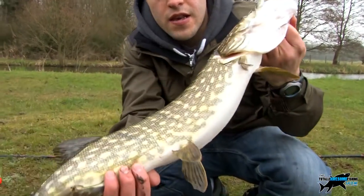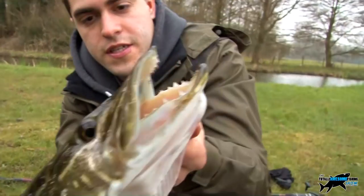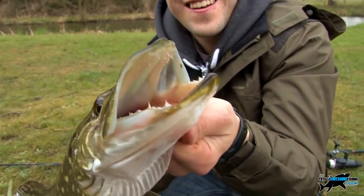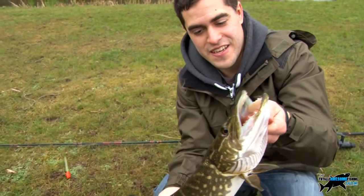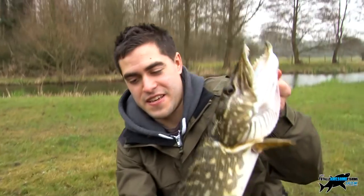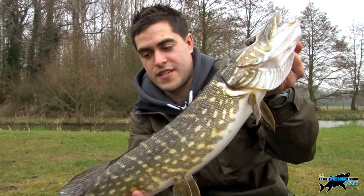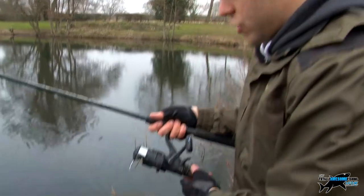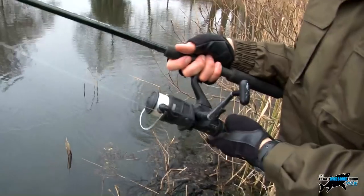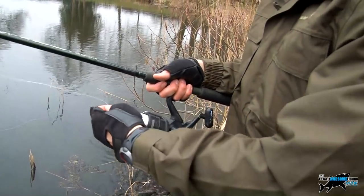There we go guys — nice little pike on the sardine, just twitching the float a bit every now and then. Look how dark it is — lovely markings on it. Look at those big teeth! That shows that using a float can work, still twitching the bait. Let's get him back in the water and see if we get another one.